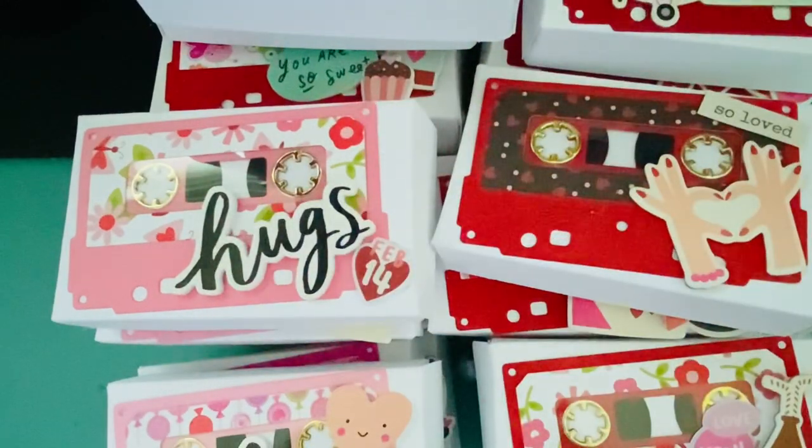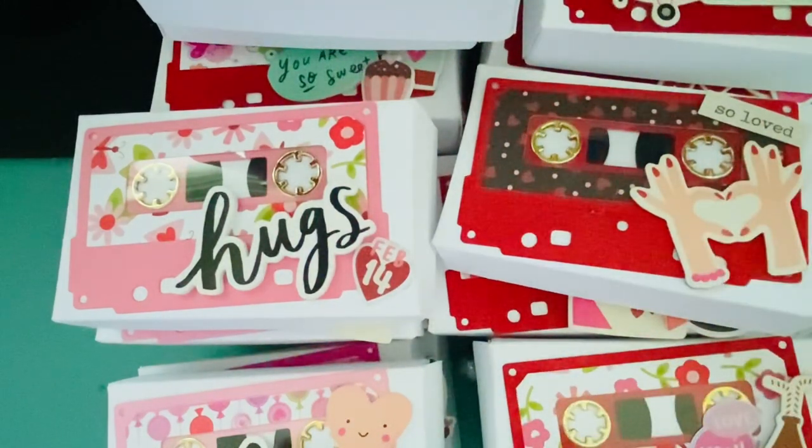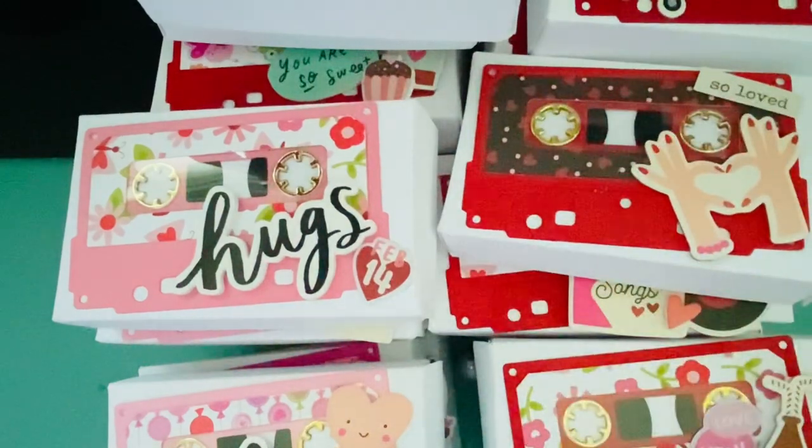Hey everyone, it's Jenny. I'm back with a project share. I finally sat down and crafted — over the last couple days I've been making the cassette tapes and then the boxes, and then today I just kind of put everything together. These are actually for my co-workers; I like to make little treats for them for whatever holiday is coming up.